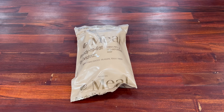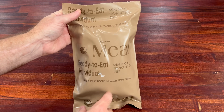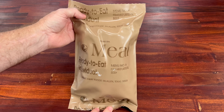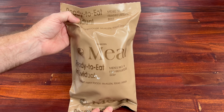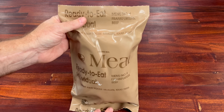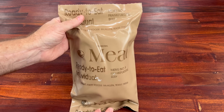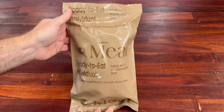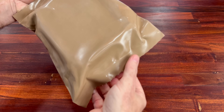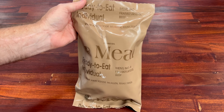All right guys, we are back. We have a real champion here today — a lot of you could tell what this is right away. This is Menu Number 6, frankfurters and beef, otherwise known as the four fingers of death. There are many different names for it. We won't know the exact date until we open it, but this late 90s/early 2000s colored bag — I would say around 1999. There are no stamps on these old bags anywhere.